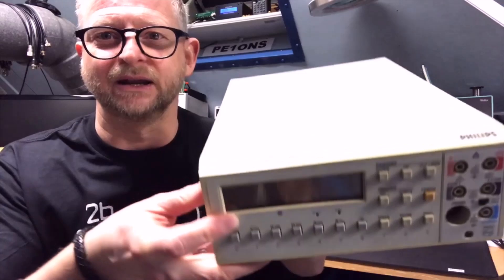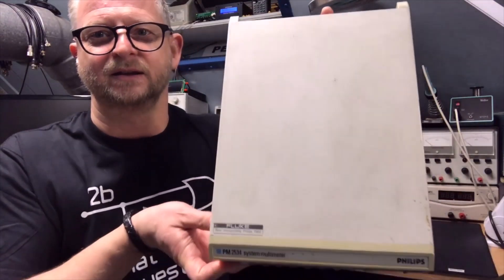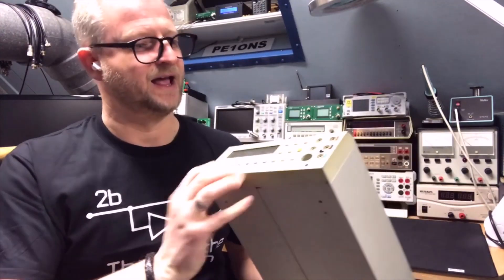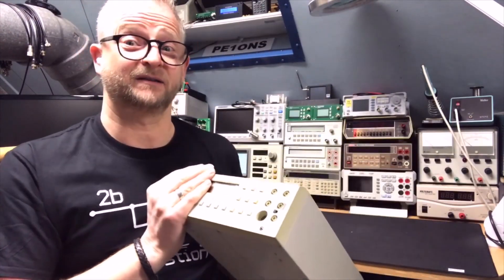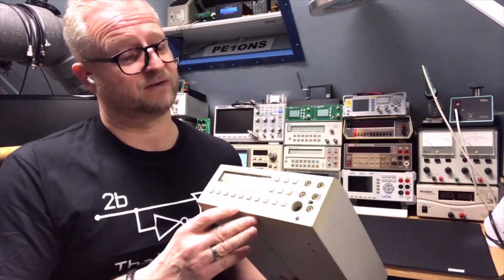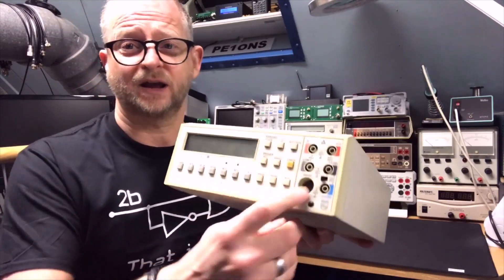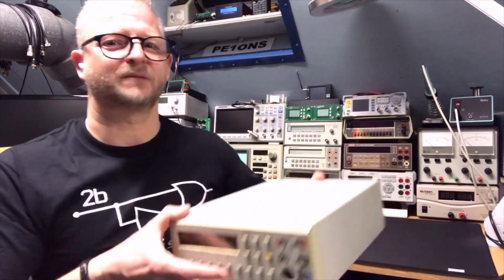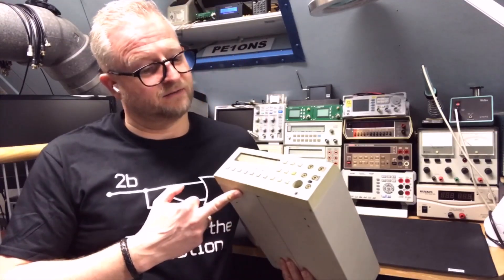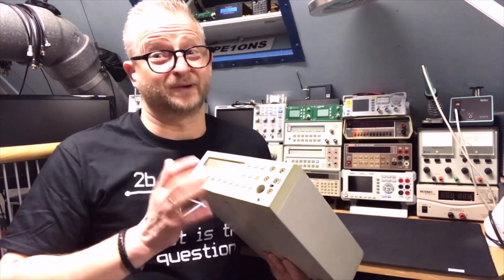The display is bleeding and it can absolutely use some cleaning. But it's actually a nice meter and I think the readings were still good, so we're going to see that. I haven't seen them that much, but since I have one, it also appears on my local eBay that people are selling this one. It's actually cool with 6.5 digits.